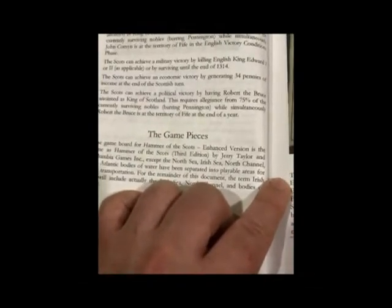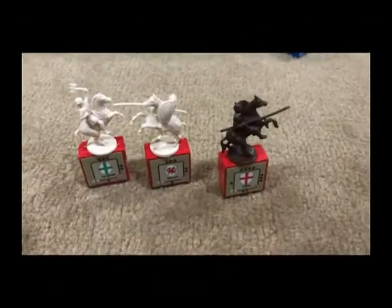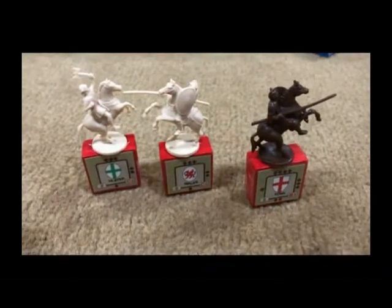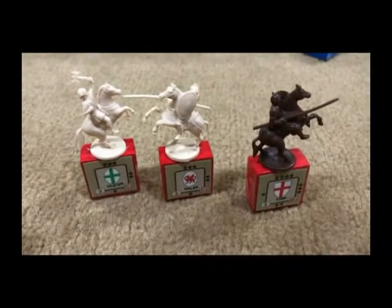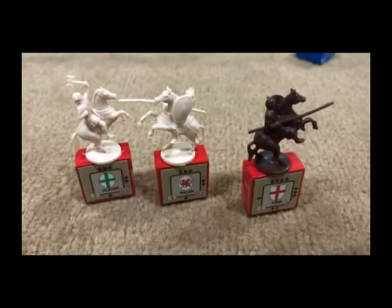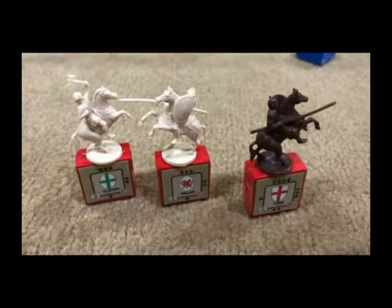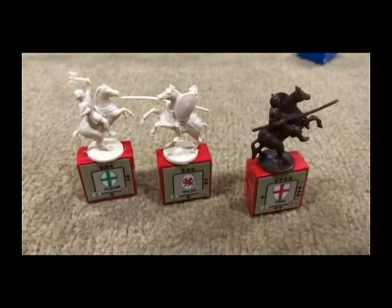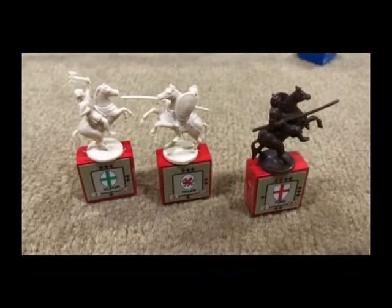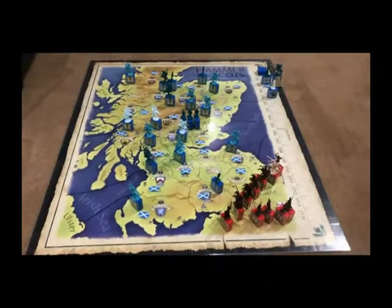The territory of Fife is of course where the Stone of Scone is, so that is the prerequisite for being crowned King of Scotland. Another color distinction to mention are the knights that support England. The dark knights of England will always fight for England in any battle. However, both Wales and Ulster, being Celtic in nature, will not necessarily always fight against the Scots — you have to make a roll each time they are engaged in battle to see whether they stay and engage the enemy or flee the field.